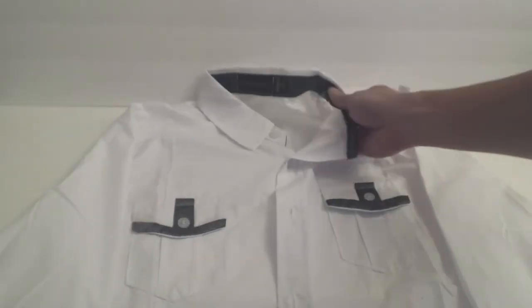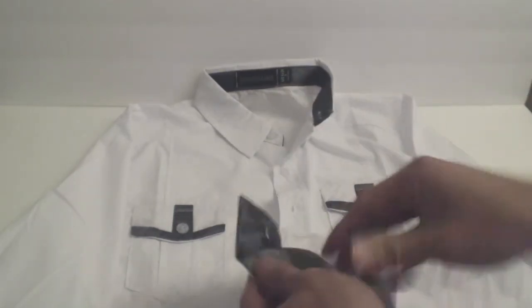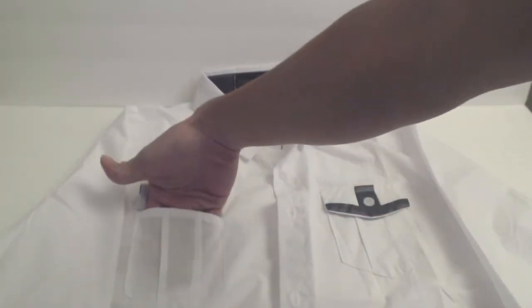This shirt features contrasting satin silver accents at the inner neckline, on the two breast pockets, and inside the cuffs. Note that the buttons on the pockets are for show only, and the pockets, while usable, do not button closed.